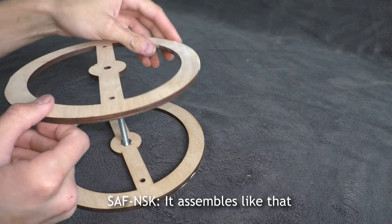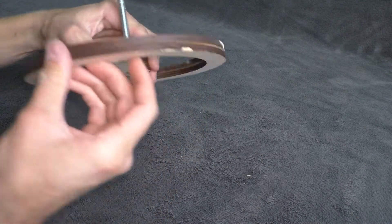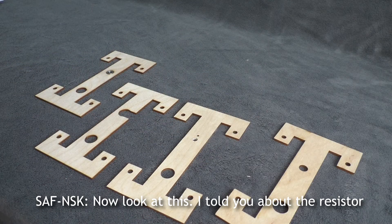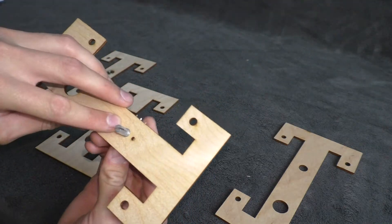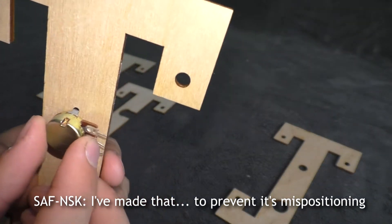It assembles like that. Now look at this — I told you about the resistor that it just doesn't hold. I've made something to prevent its mispositioning.